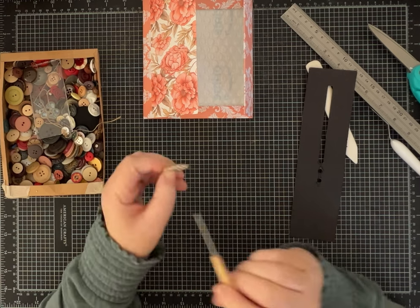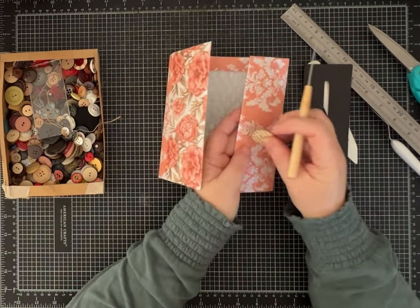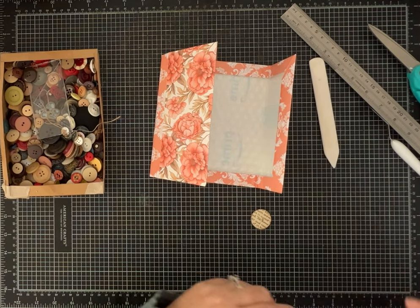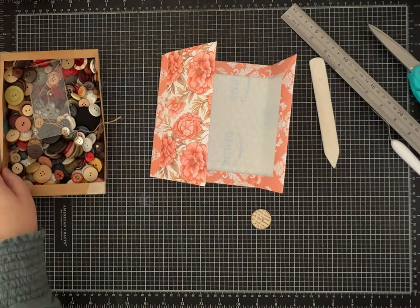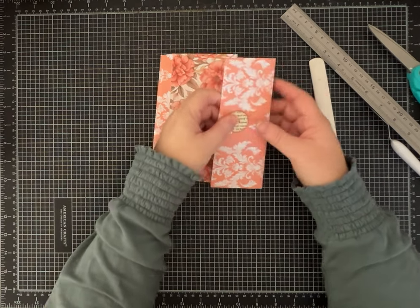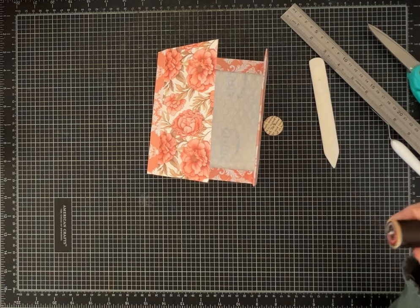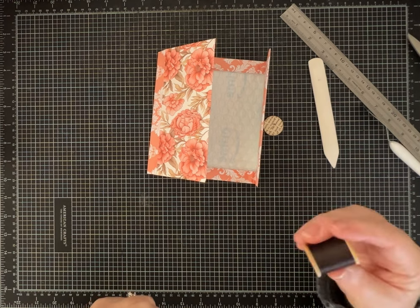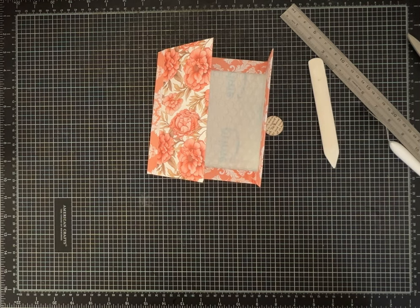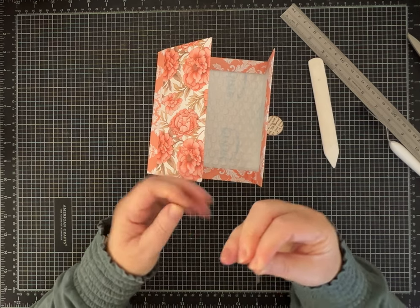The reason I want to sew the button on first is so it'll be reinforced and then I'll paper over it — you won't see the strings. In this project I sewed it first and then covered it up, so that's what we're going to do again. I'm just using regular thread from a really old spool I got at a thrift/craft consignment store. I always try to test it to make sure it hasn't dry-rotted. I love using as much vintage stuff as I can.